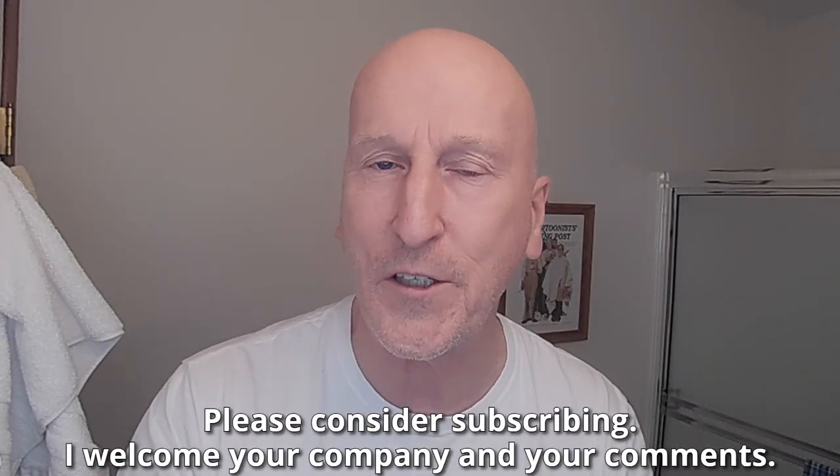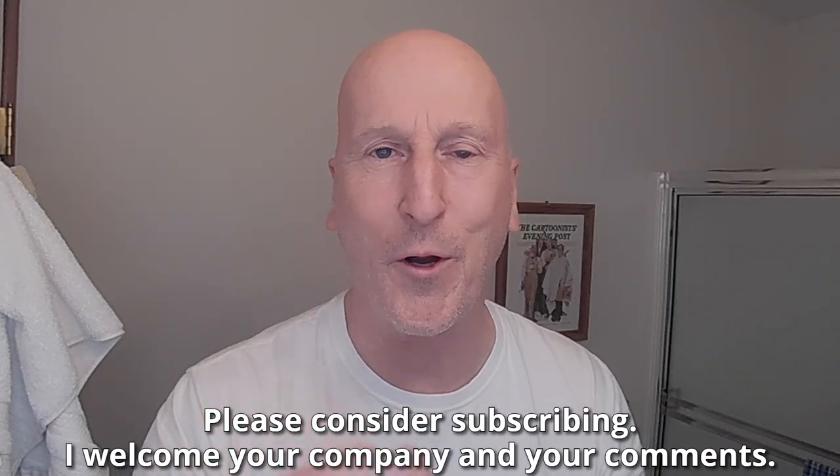We have a brand new razor in the Shave Den. My thanks to viewer Chuck Price for the heads up on this one. Before we get to that, if this is your first visit to the channel, welcome, make yourself at home, check out all the other videos and please consider subscribing. I welcome your company and your comments. Well, here it is from Lather and Wood.